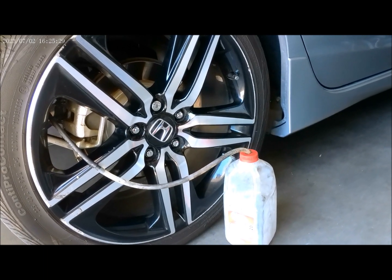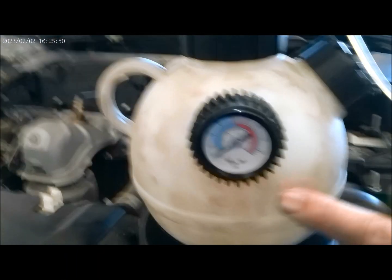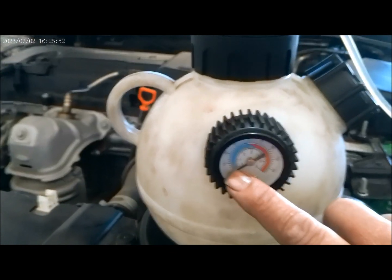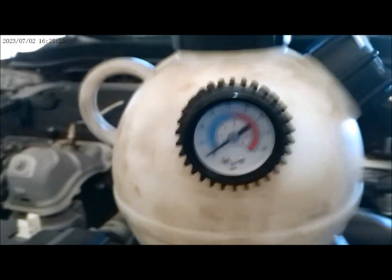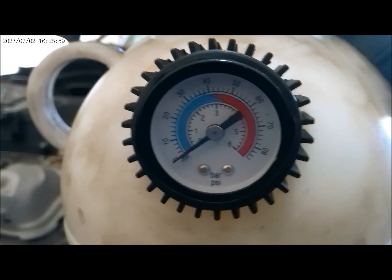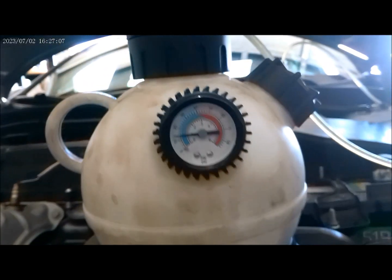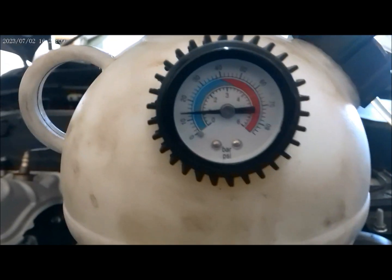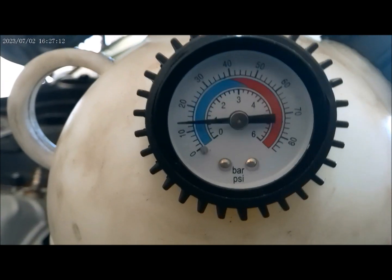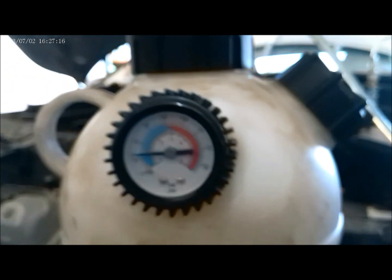We are going to pump it to maybe 10 to 15 PSI right now. We have zero PSI, so I'm going to pump it to at least 10 to 15 PSI. Alright, we got it pumped to about 13 PSI, and let's go check for leaks.